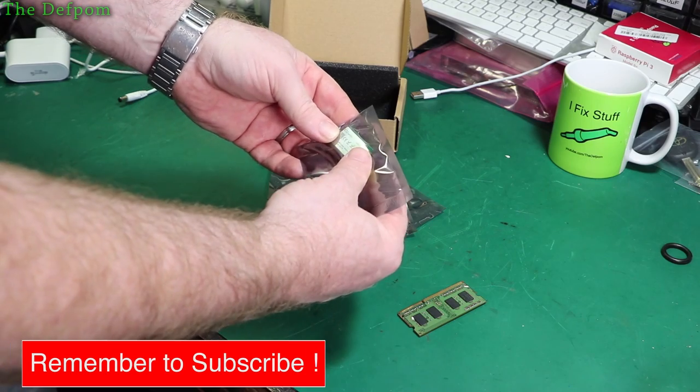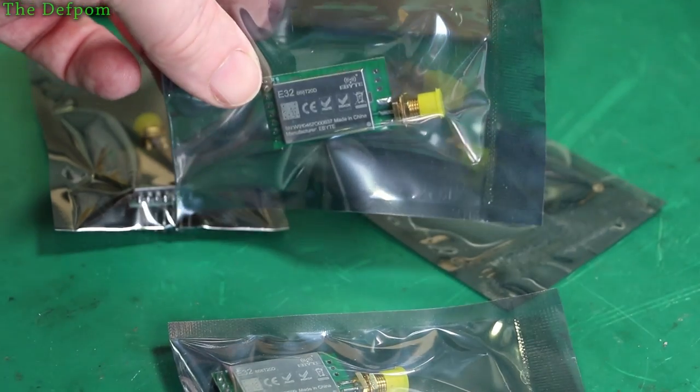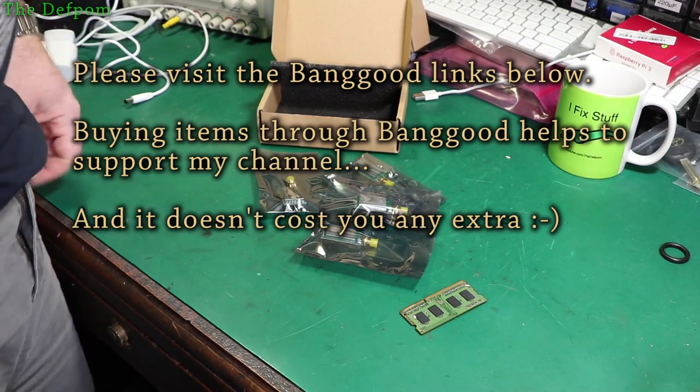Four more of these. These are 868T20Ds. I've shown these multiple times before. You can buy E32 modules. Very easy to use, highly recommend them. Check my links down below if you can get them — use my links.